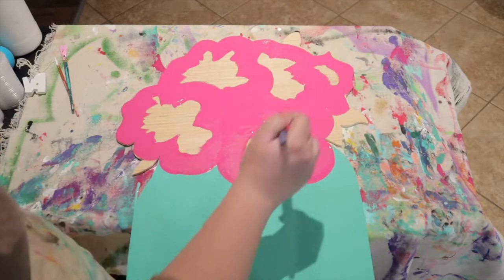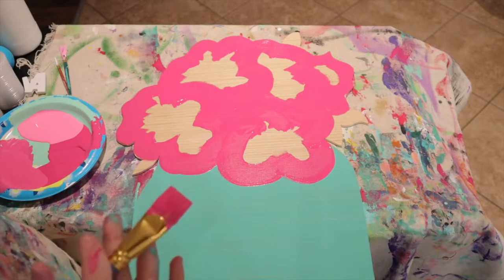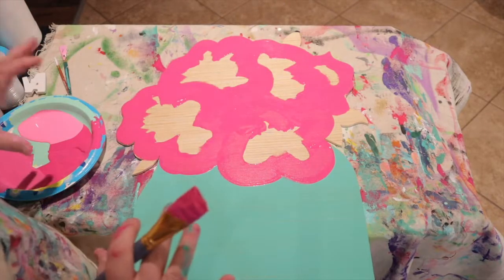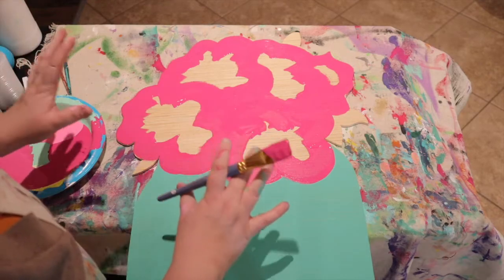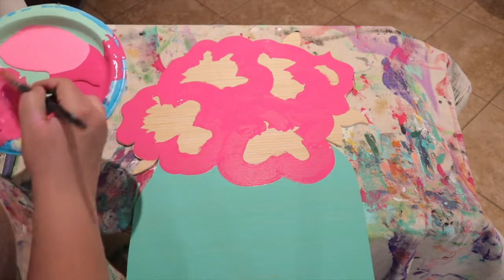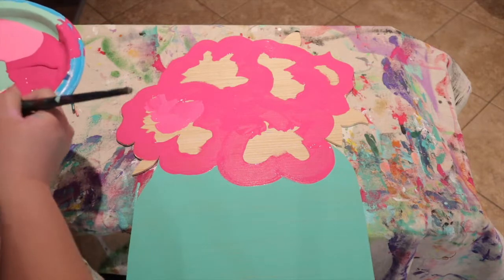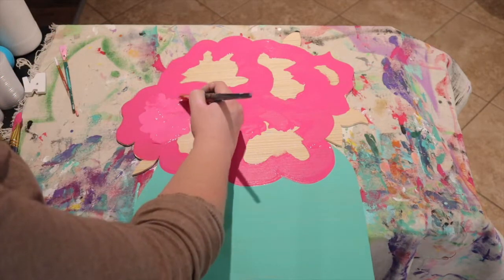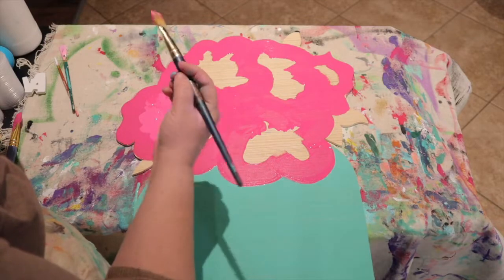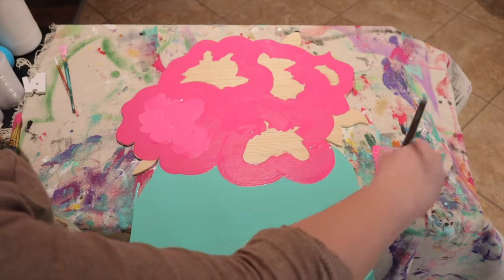Now that you have the outline of a few flowers, rinse your brush thoroughly of the dark pink because you really want to maintain the integrity of each color. The way the colors are going to pop and look 3D is by using very separate shades. Use your medium pink with a clean brush and just fill in the middle of each flower. It's fine if it touches the edges a bit, but you don't want the dark and medium pink blending as one.